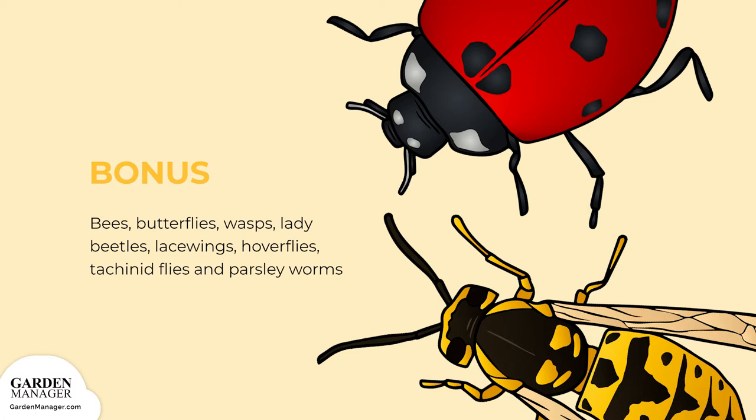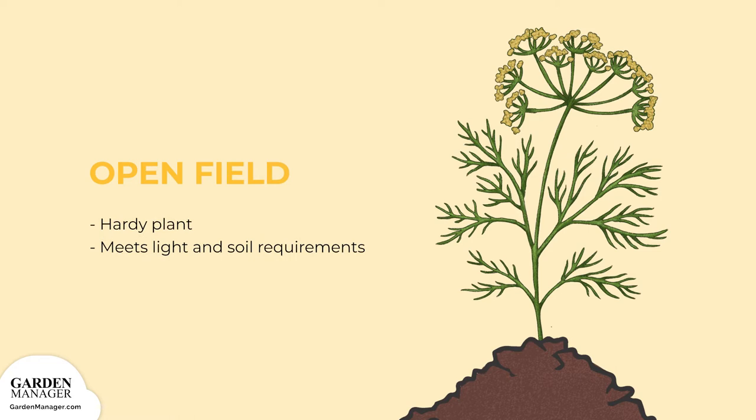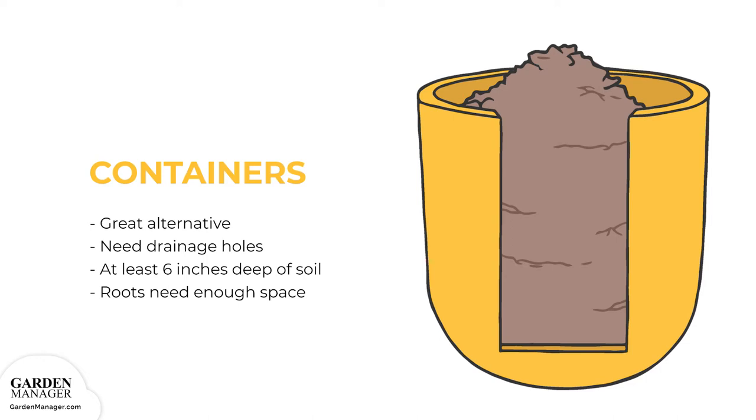Growing Structure Options. Open Field: Since dill is quite a hardy plant, you can sow it directly into a field. Just make sure that the planting spot you choose has dill's ideal soil and light conditions. Containers: These are a great alternative when your garden space is limited. Depending on how big they are, you'll have the flexibility to put them in the perfect spot with ideal growing conditions. It's also super important that they have drainage holes, which ensures that water can thoroughly wet the soil without soaking it, preventing disease. Soil should be at least six inches deep — the deeper, the better.